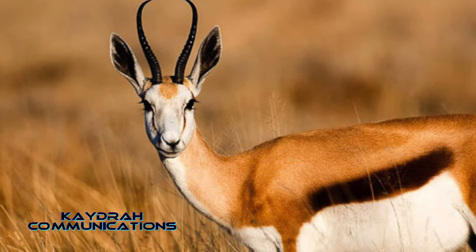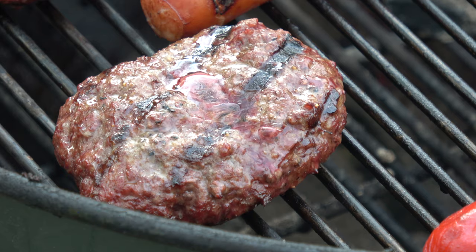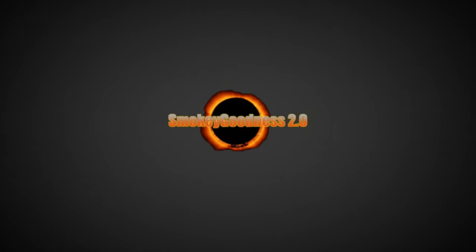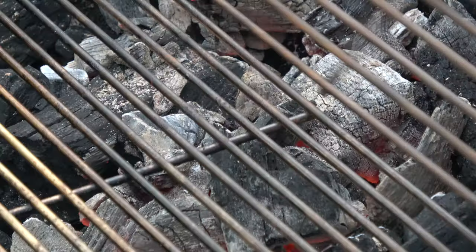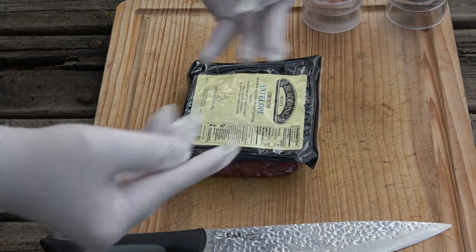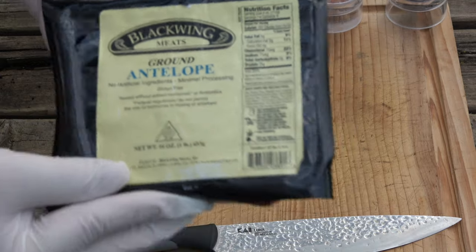Here we will explore true facts of the antelope. And here we go — this could not be easier. Gloves to appease the food police. And our antelope. Oh yeah.